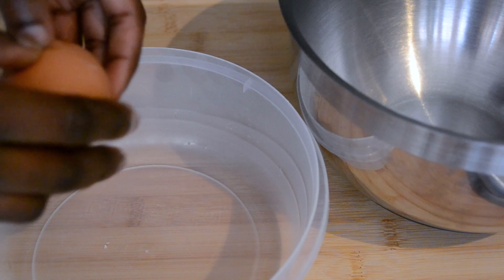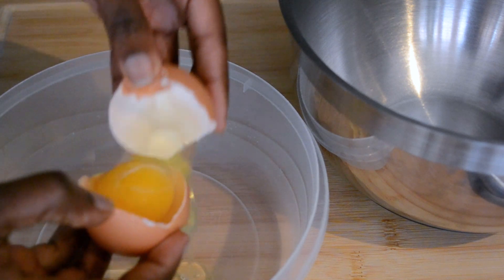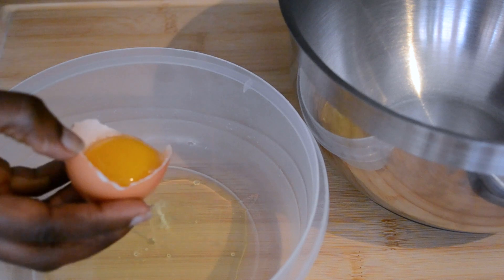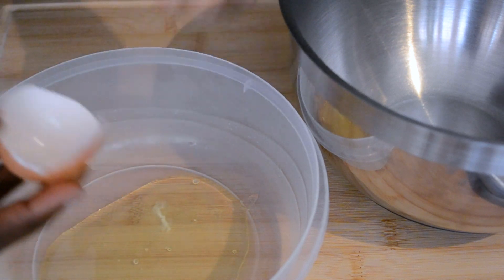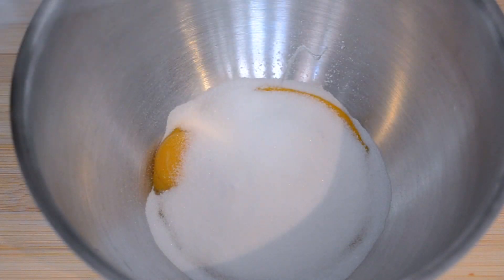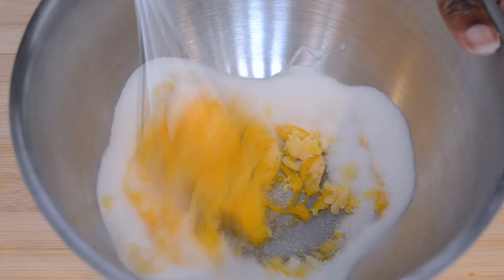Starting with the eggs, separate the whites from the yolks. Whisk the egg yolks with the sugar until they turn kind of white.